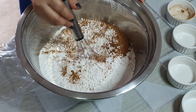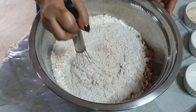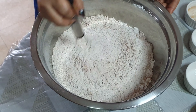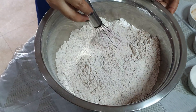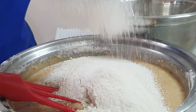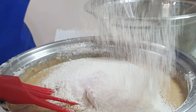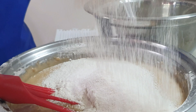Sa all-purpose flour, idagdag po natin yung baking powder, baking soda, salt, at cinnamon powder. Haluin lang po natin ng mabuti. (To the all-purpose flour, add the baking powder, baking soda, salt, and cinnamon powder. Mix well.)